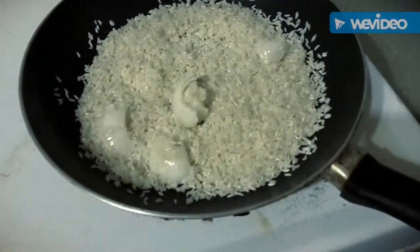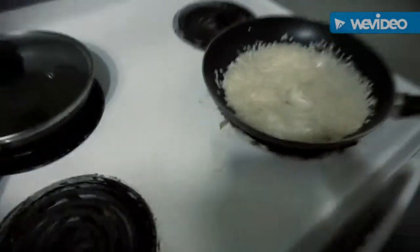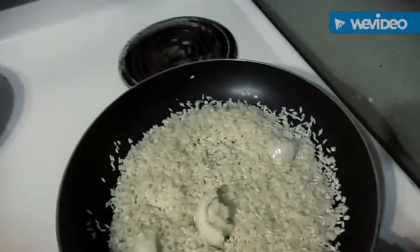Spanish rice, chopped up onion, fry some rice, some tomato sauce, a little bit of cooking oil, some Larry's garlic salt.